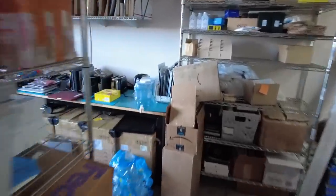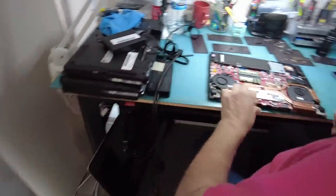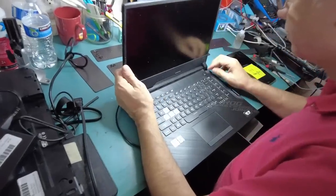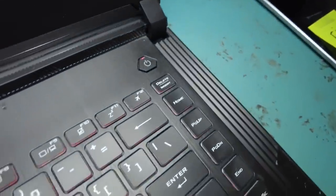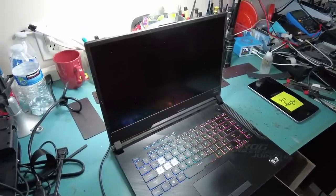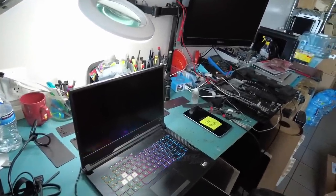Big Boss is almost done with the assembly of the Asus laptop we just worked on. Is it plugged in? Yes, the plug is from the back. I see the backlight and the light on the power button. We see the nice colorful keyboard backlight, but that does not mean anything — we need to see something on the screen. Look at Big Boss — he has like 10 things open on the bench.